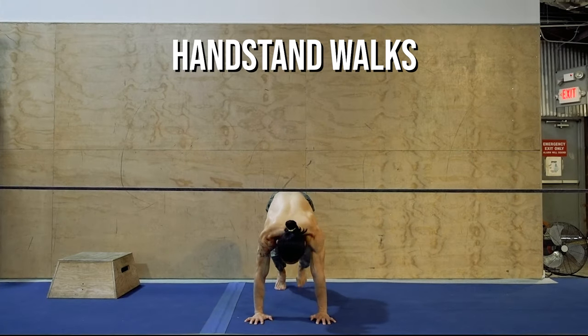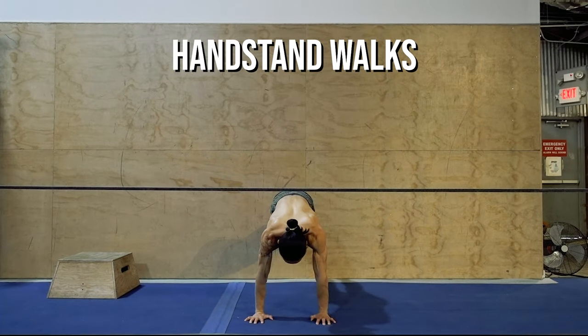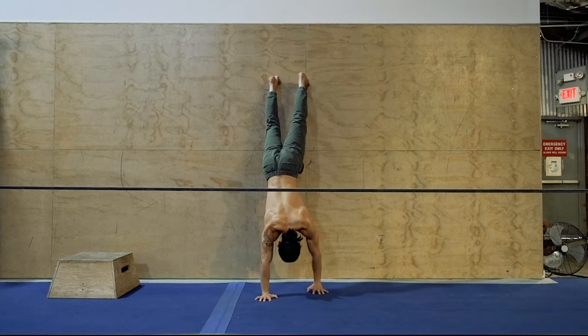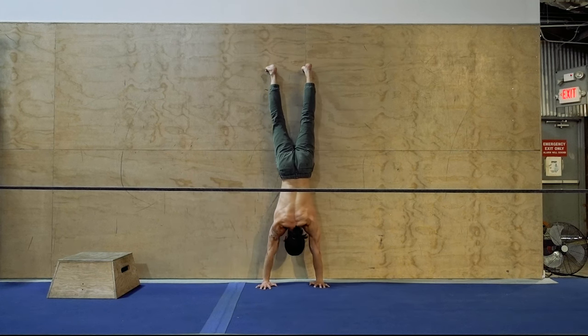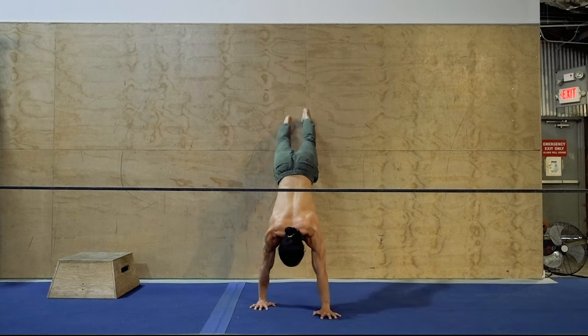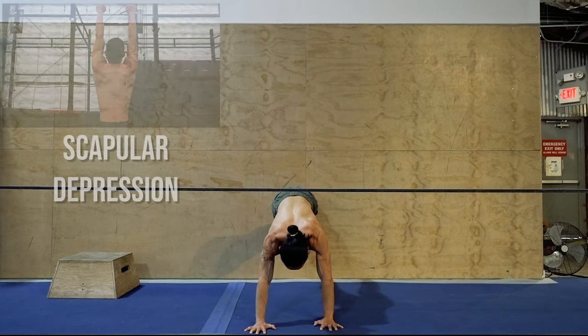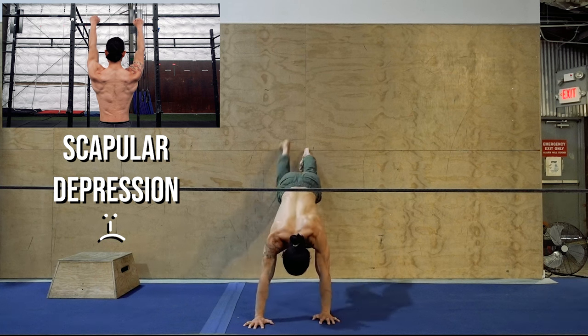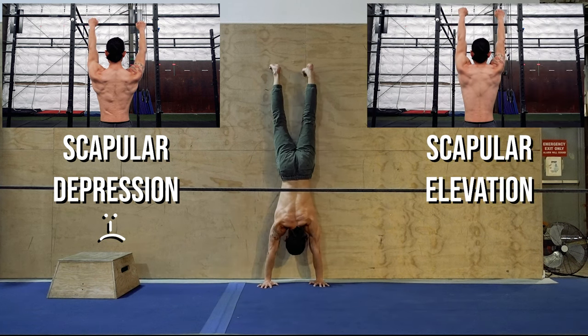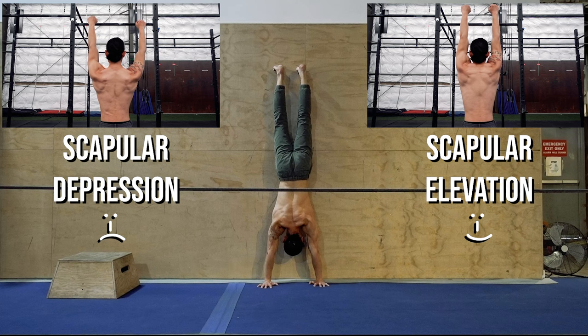This last push exercise gives you a full-value antagonist workout and is my personal favorite to use with the climbing team. It works the shoulders, chest, and core in a sequence of sustained pushing movements under tension. As climbers, we spend a lot of time under scapular depression — the lowering of the shoulder blades to initiate a pull. Handstands work the opposite movement, called scapular elevation: the raising of the shoulder blades, done when actively pushing the floor away in a handstand.